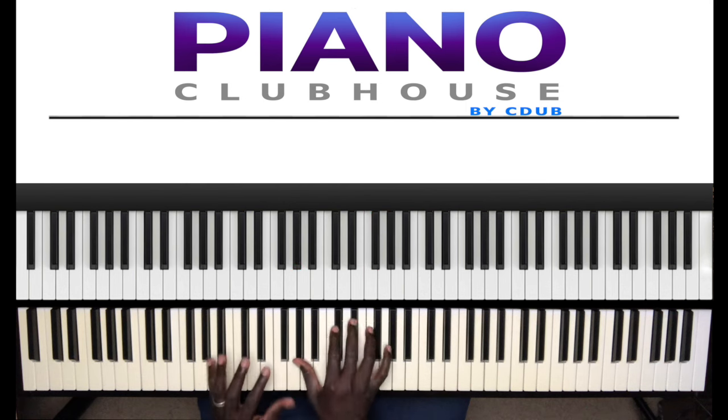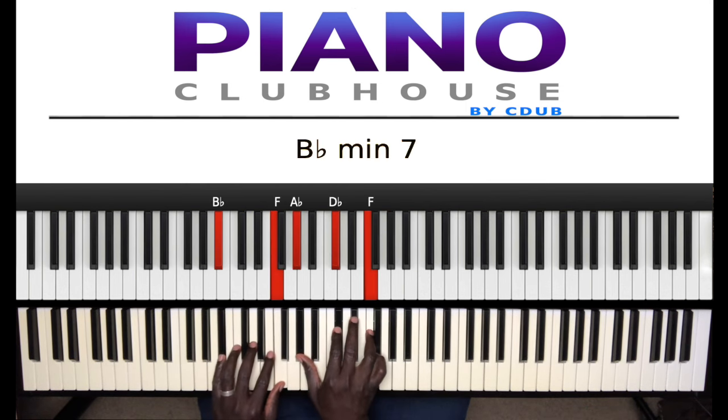B flat minor 7th. B flat, F in the left hand, right hand: A flat, D flat, F. All right, again, I played...